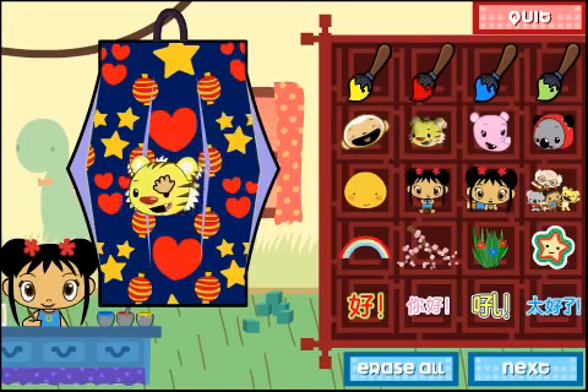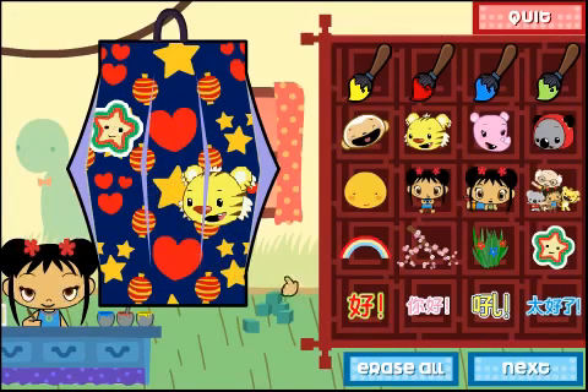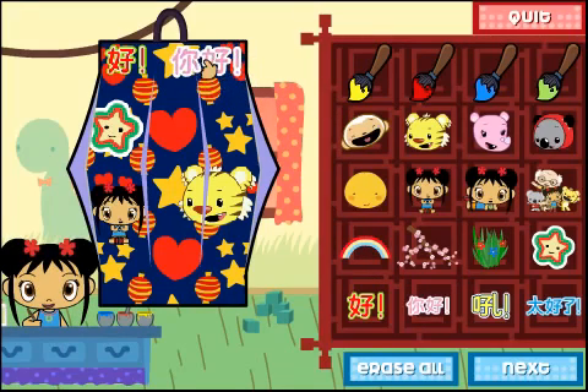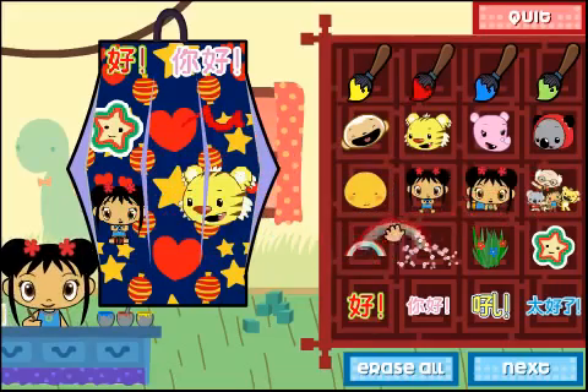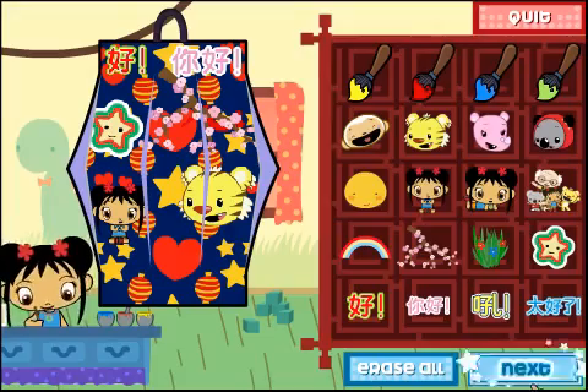Next! Stamps! I love writing in Chinese. Let's stamp! Chinese characters. I love writing in Chinese! Brushes. If you need help along the way, click on me.